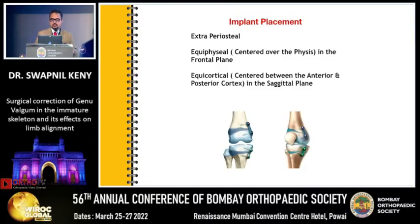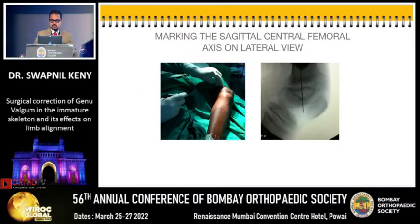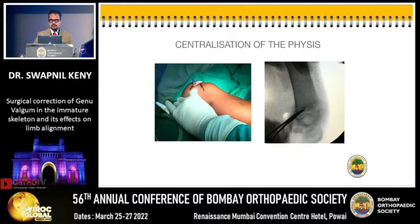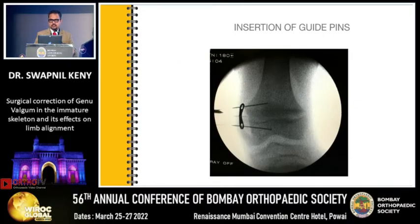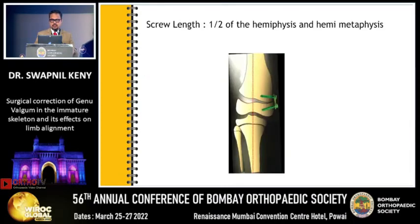The implant placement is extra-periosteal, equiphyseal, and equicortical in the lateral view. You start with marking the physis, then do the same on the lateral view in the mid-sagittal plane of the distal femur. You then dissect deep up to the periosteum, expose the extra-periosteal layer, do a physeal marking in the AP and lateral, and confirm that your plate is center-center. Once done, you place your plate, check it on the C-arm, and put your wires. Once you are sure that your wires are in the metaphysis and epiphysis, you drill about one-third of the hemiphysis and hemimetaphysis. The screw should be at least half of the hemiphysis and hemimetaphysis to gain a good hold.